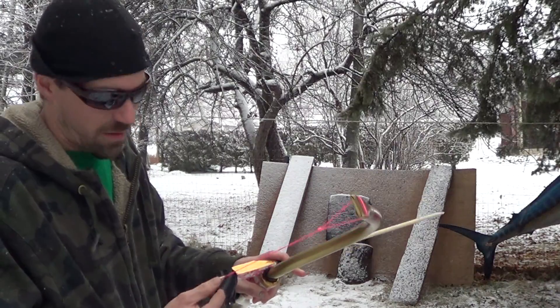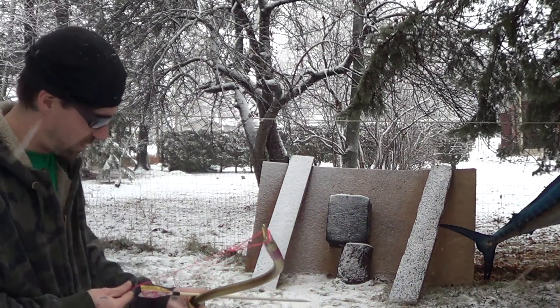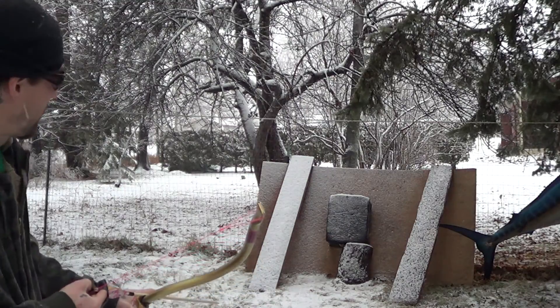It's a little bit high maybe for her, but you don't have to pull it back all the way to get a good shot. So I'm going to pull it back and see what happens.